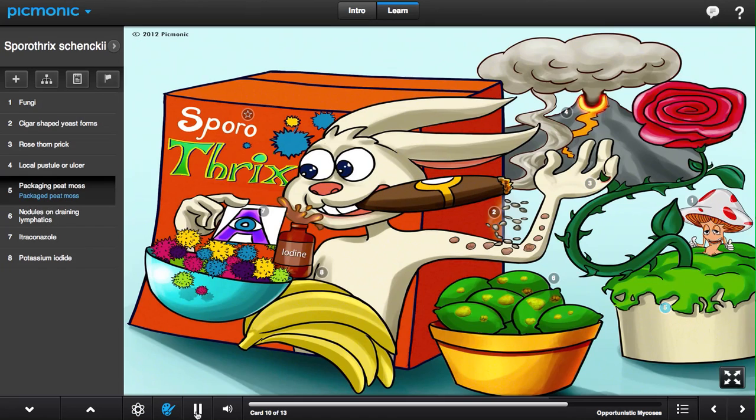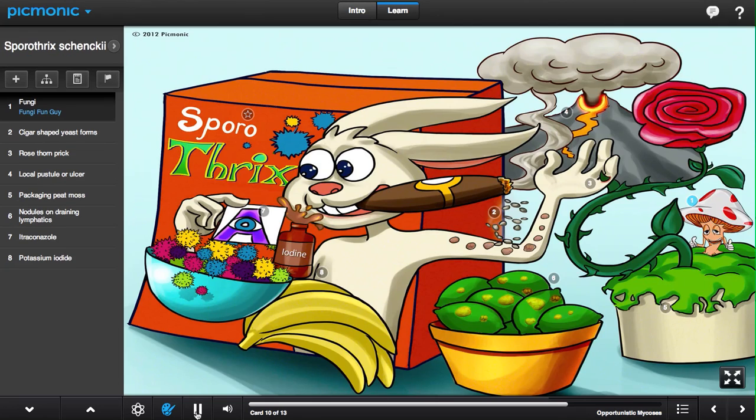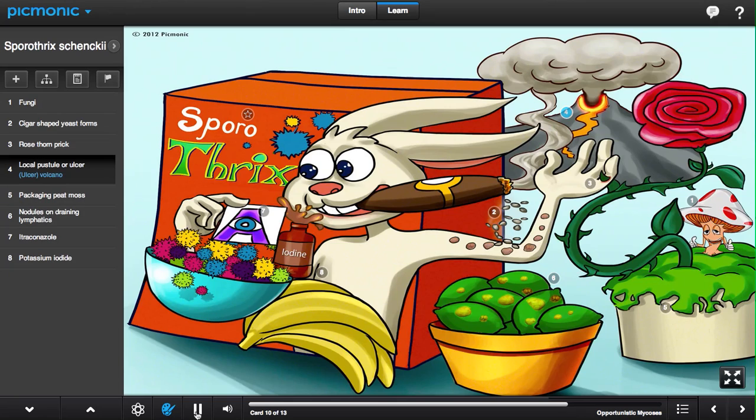Every rose packed in peat moss has its thorn — just like every breakfast isn't complete without Sporothrix. Just ask fun guy. And who doesn't like bananas with a little iodine in their spore cereal? Squirt some lymph lime juice on there and you'll drain your bowl to the last drop. You'll enjoy it regardless of what's happening around you, even if a nearby ulcer volcano is erupting.